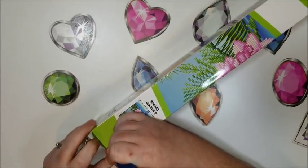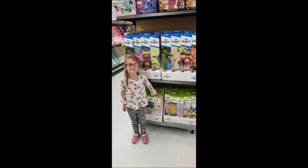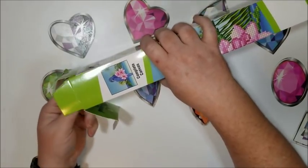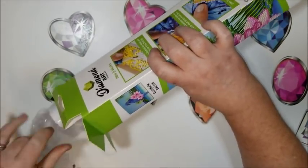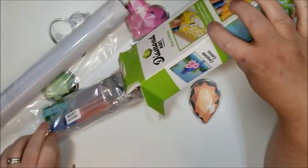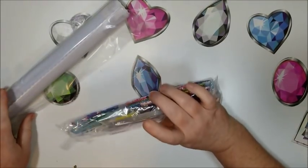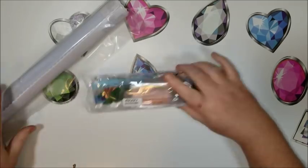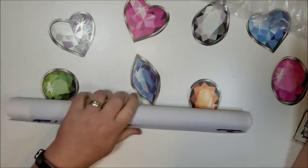Teslin did help me pick these out. If you missed the last video, here is a picture of her standing by the display with her hand on the very first one she picked out. So here we go — getting the look for the first time. Everything is out of the box now.